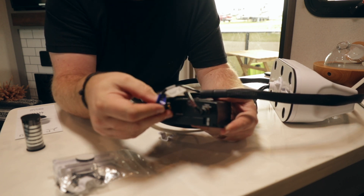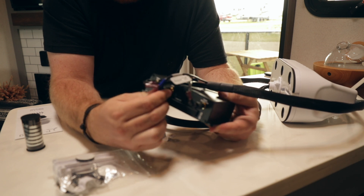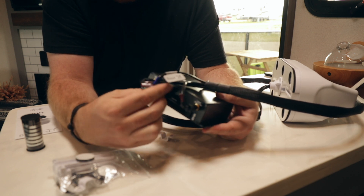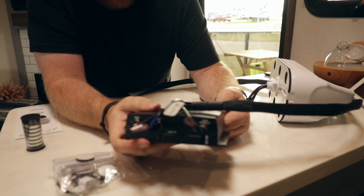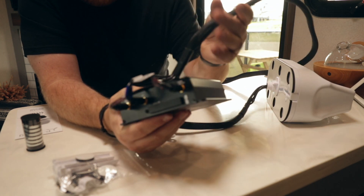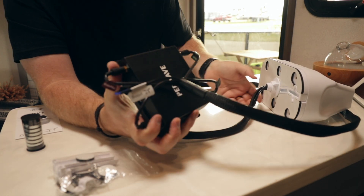And then the last one for the GPS goes in the middle. There we go. So now we have all the connections done — this is how we basically connect the PEPWAVE unit with the MIMO.